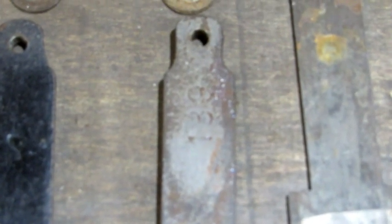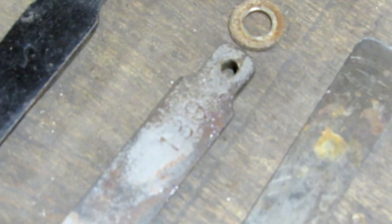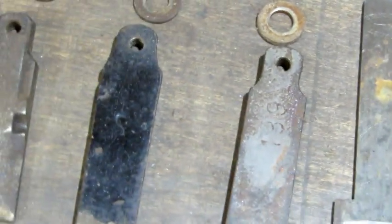The newest cap also has a 189 cast into the back. It looks like a 139, but if you get the light just right you can see it was originally a 189. That's how I'm going to keep all the parts separate.